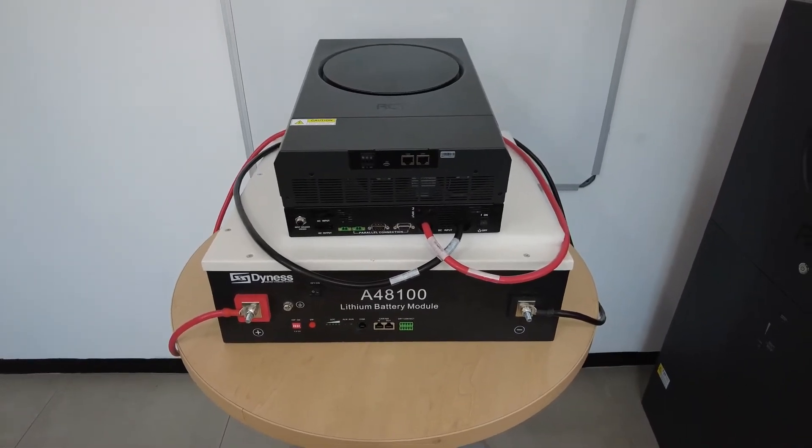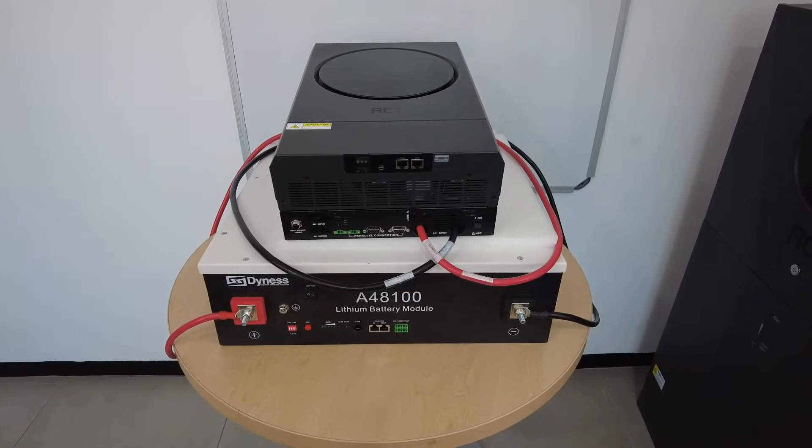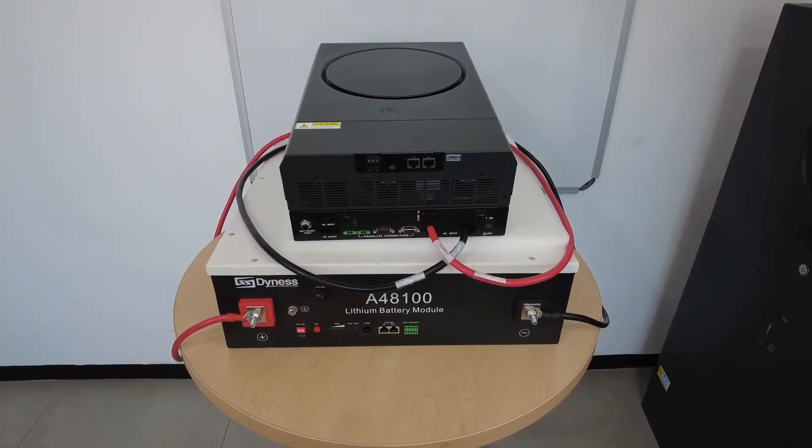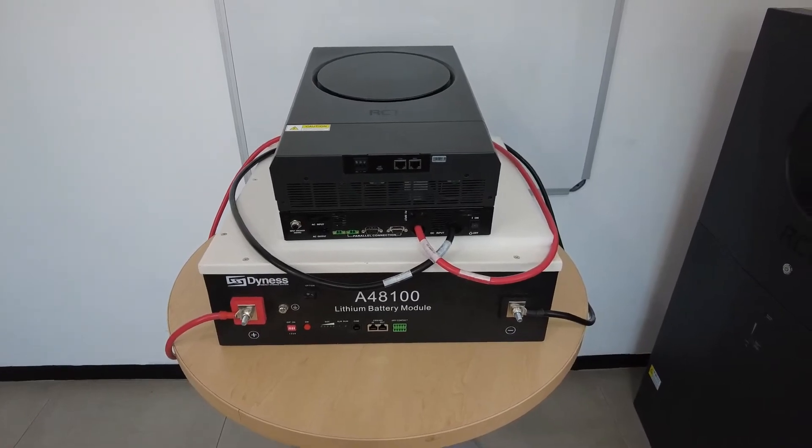Connecting the AXpert MKS4 Inverter to an A48100 Dynes battery using BMS communication.